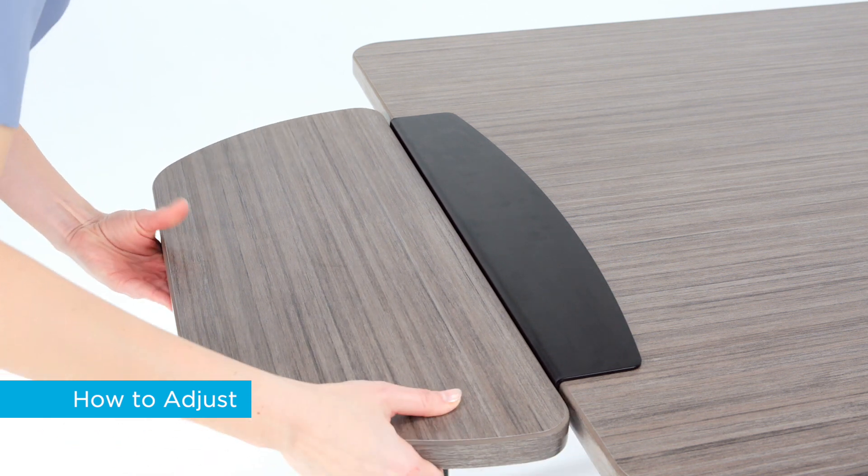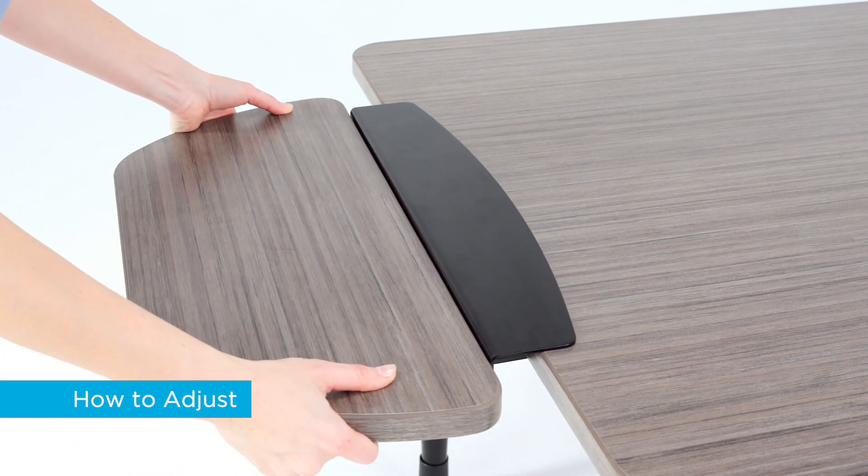To remove, turn the thumbscrews counterclockwise, slide the tablet over, then pull.